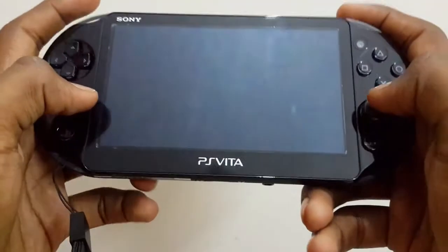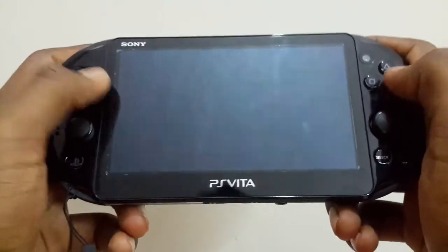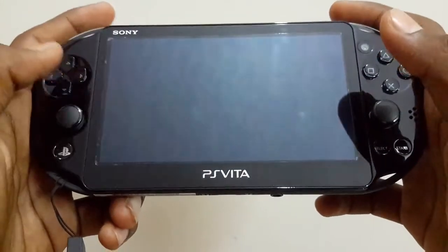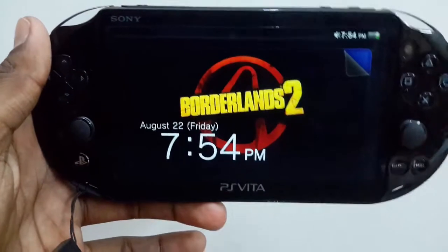Taking a look at the total hardware, the PS Vita has been performing really well. The buttons are really good and really responsive, and the touchpad is really sensitive, which makes it really nice for gaming.